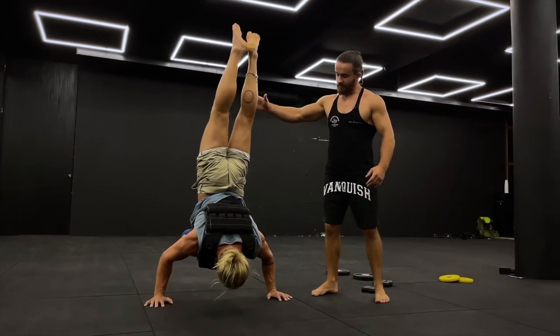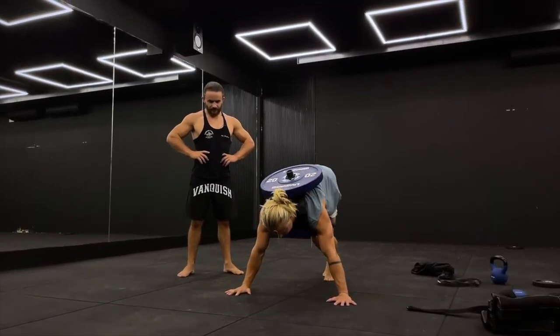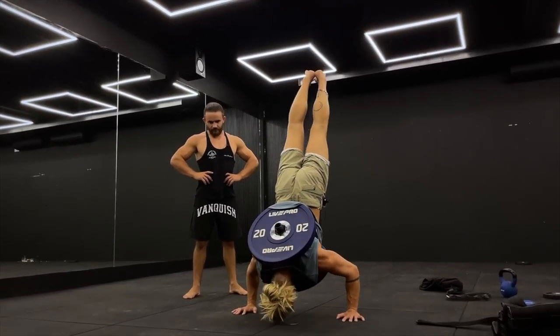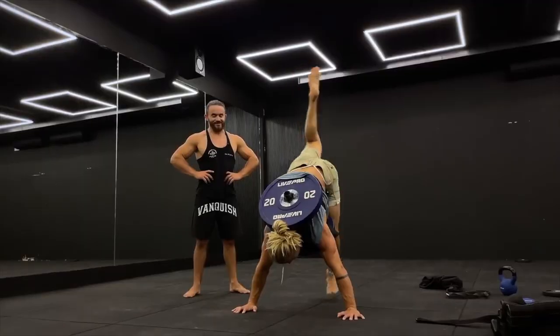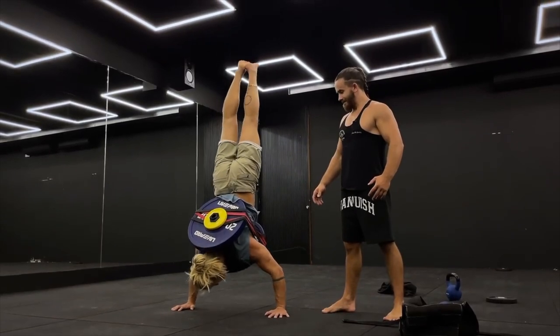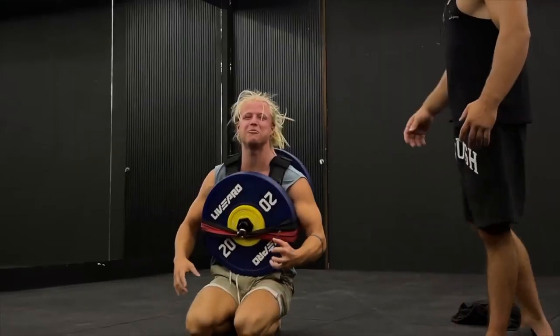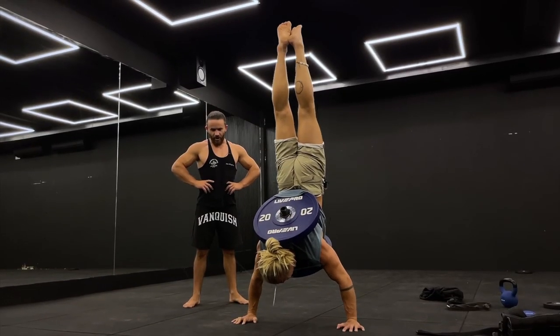Sondre made two attempts but could not find balance, so the vest was changed for a fixture which simply holds two discs in the front and back. The weight is the same — 40 kg. To make sure that this is really the maximum Sondre is capable of, we added another 3 kg. And as we can see, that was the maximum. So we fixed the handstand push-up with the weight of 40 kg.